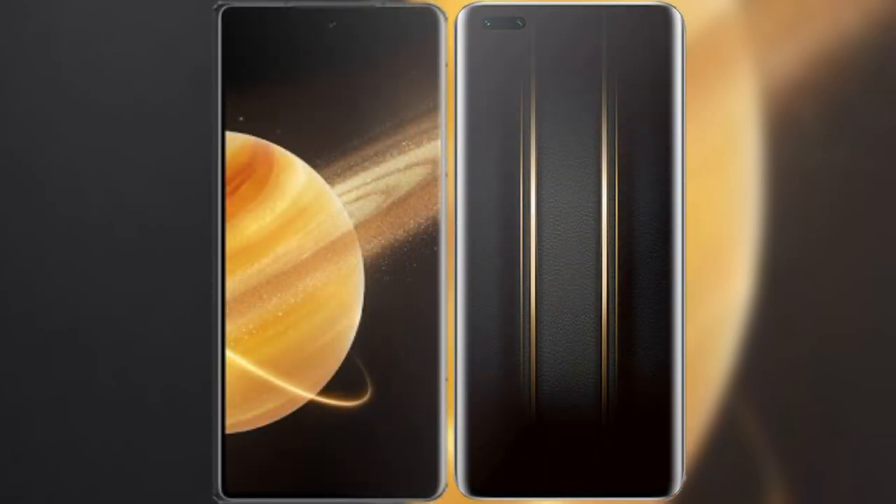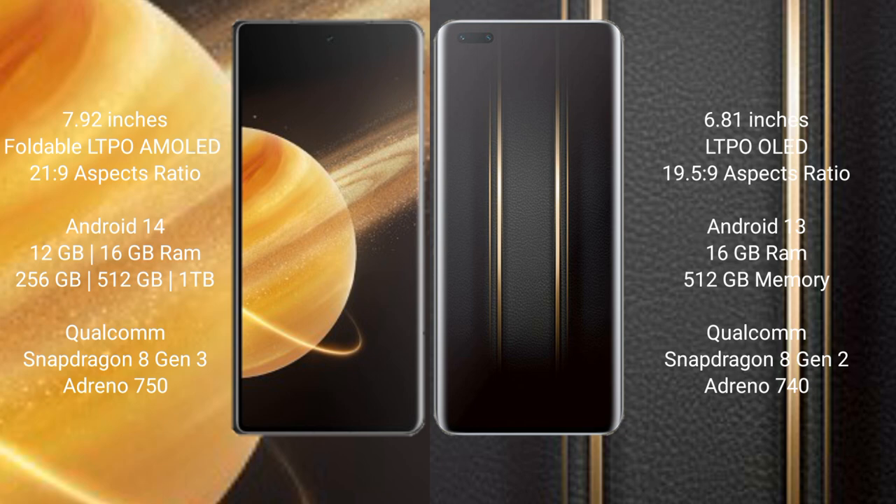I will compare the new Honor Magic V3 with the Honor Magic 5 Ultimate. The Honor Magic V3 comes with a 7.92-inch foldable LTPO AMOLED display with an aspect ratio of 21:9. The Honor Magic 5 Ultimate has a 6.81-inch LTPO OLED display.